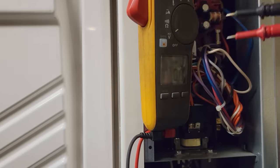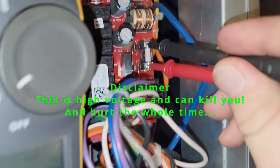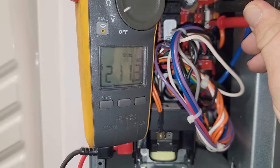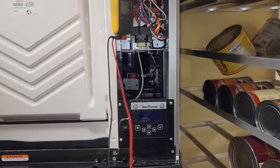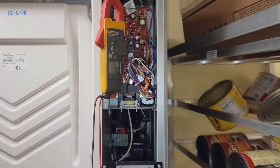Coming up here with our probes. We are on voltage. Checking across that fuse — we have 211 volts. That means it's open. It's blown. I'll be honest with you, this is the very first fuse I've ever had blown on one of these. So do we have a motor that's bad, or what exactly caused it to blow? I'm not sure.